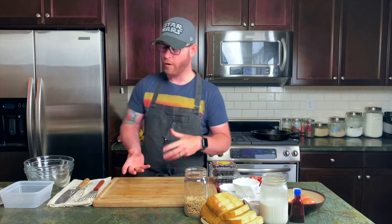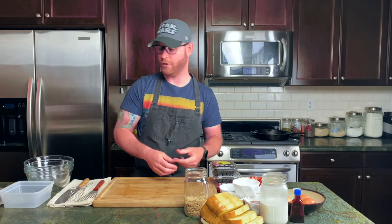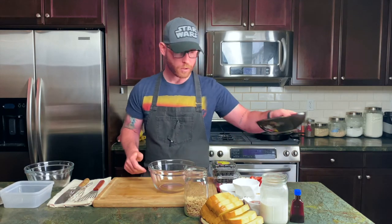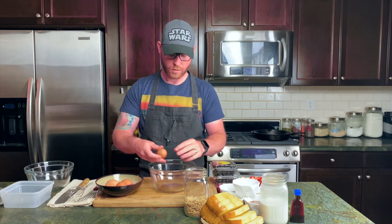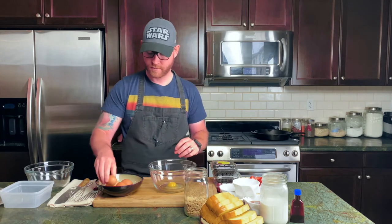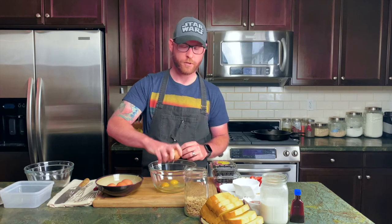Before we get going on making the French toast, we're going to make the dip — or the custard — to dip the French toast in. We have a bowl here. The recipe calls for four eggs, so just follow along with me. One egg — see if you can do it one-handed — two eggs.